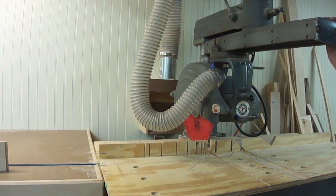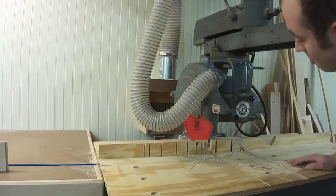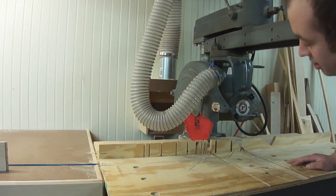Right now my radial arm saw is set up in crosscutting mode, as it usually is, because most of what I do is crosscutting. I need to set it to ripping mode. The first thing I need to do is to crank it up to get the blade up above the kerf that it's cut in the table.